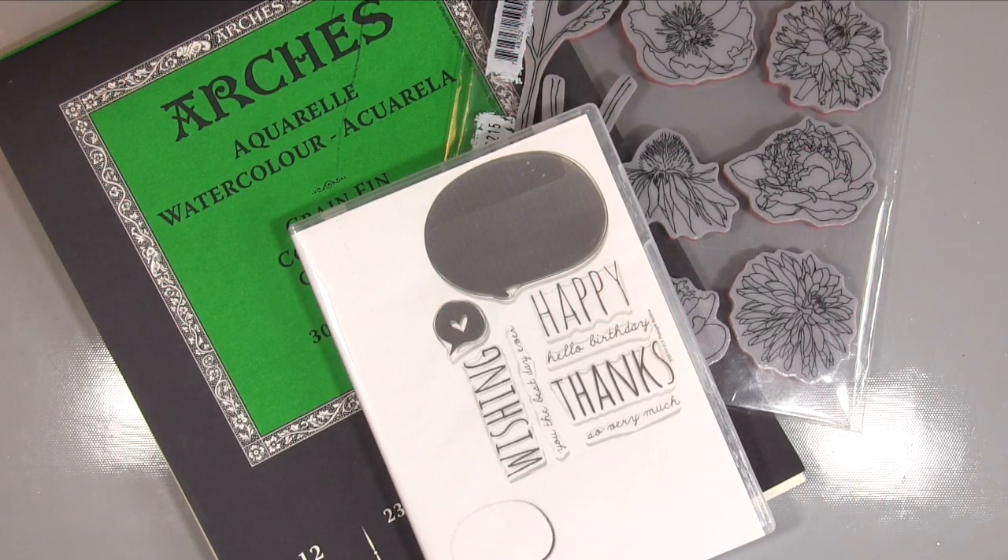Hello, it's Amanda here from Lollilu Crafts and today we're going to be doing a watercolour piece using these gorgeous Tim Holtz floral stamps.